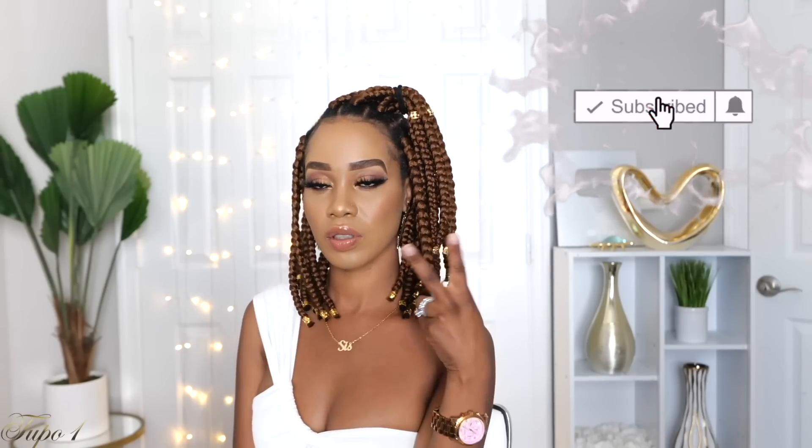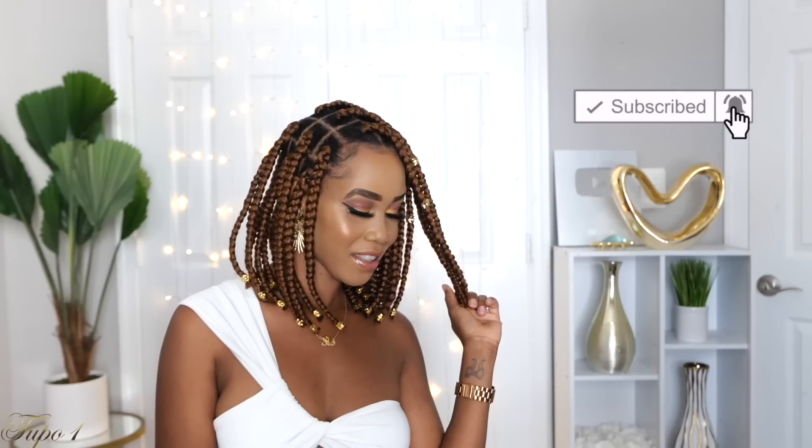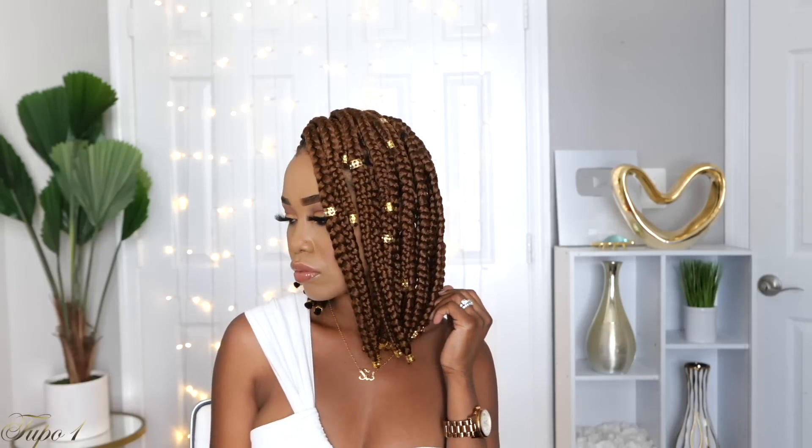Thank you guys so much for subscribing to my channel, thank you so much for watching, commenting, and sharing my videos. You guys are the real MVPs — I am nothing without y'all. Make sure you share this with your cousin, your bestie, your mama, and your aunt, because sharing is caring. I will catch you guys in my next one. Bye!